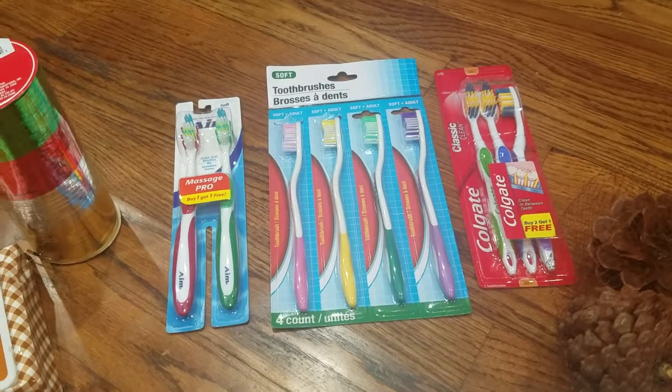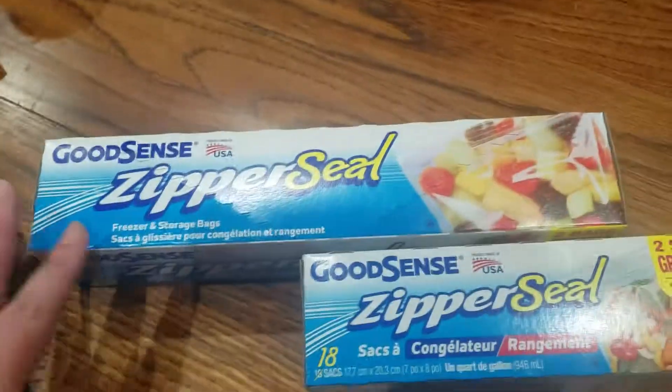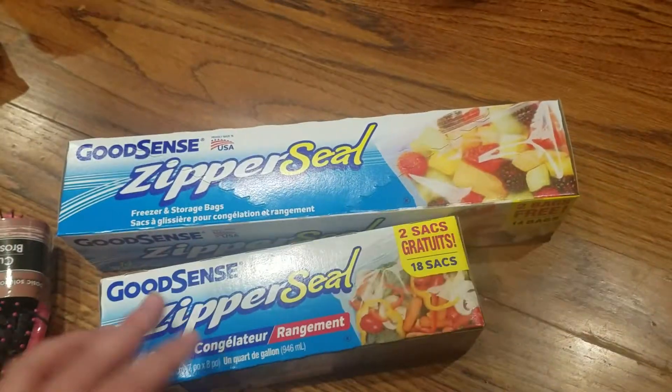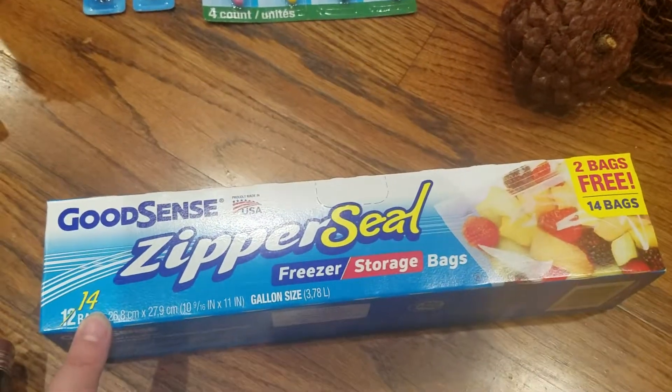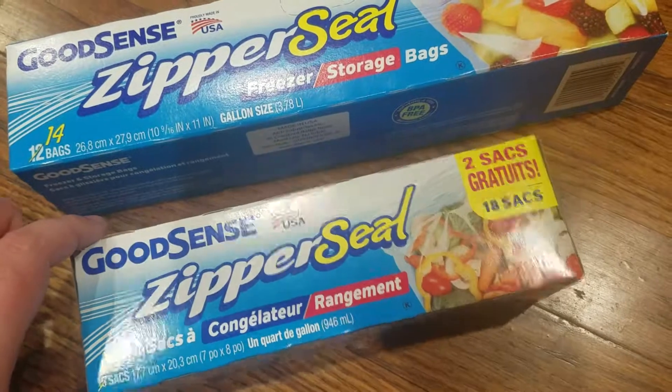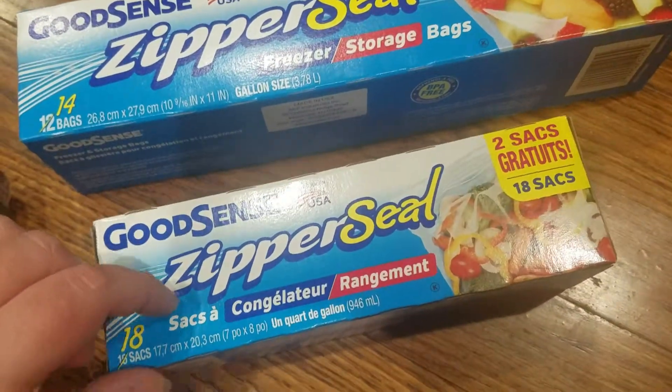I grabbed some new toothbrushes — I was sick and used some of my older toothbrushes for cleaning, so I just went ahead and grabbed some more to have in stock. Then I grabbed these freezer bags — the bonus ones. It was 14 of the gallon freezer storage bags and 18 of the quart ones. That's a very good deal — 18 for a dollar for the freezer ones — and they work really well.